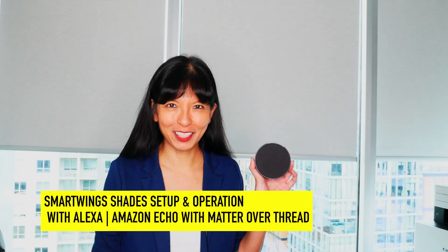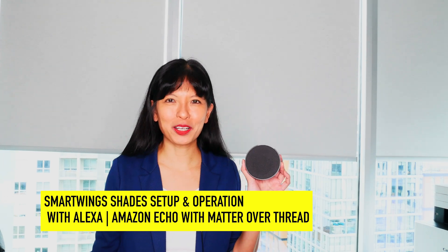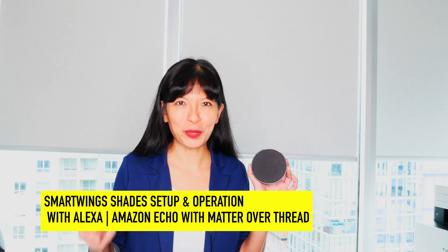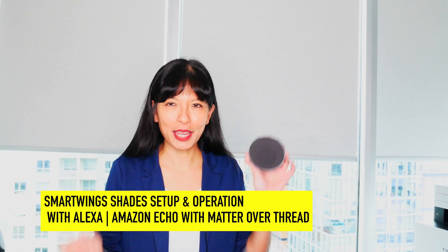Hi, my name is Caroline, and in this video I'm going to talk about my setup and operation of my Smart Wings smart shades with Matter over Thread motor and my Amazon Echo. Now let's get started.